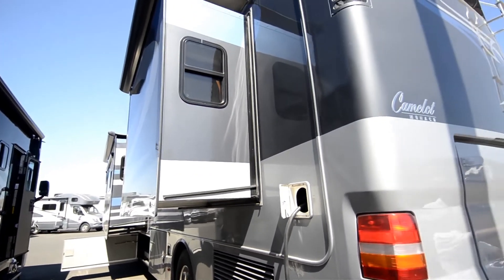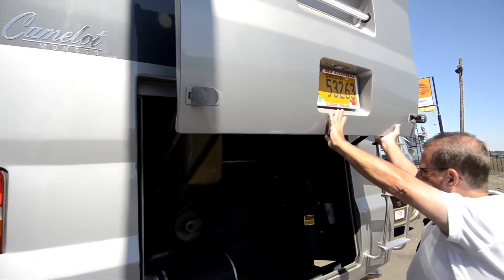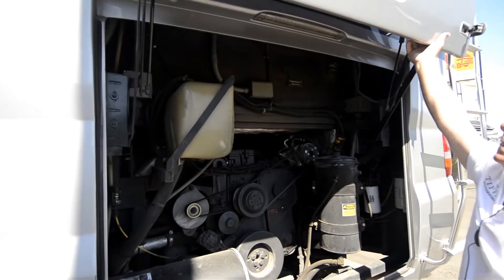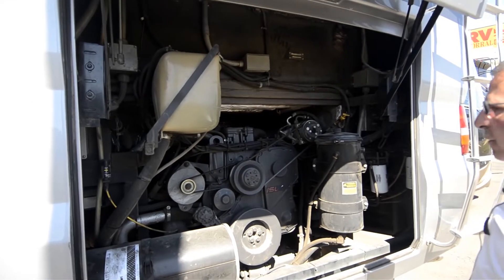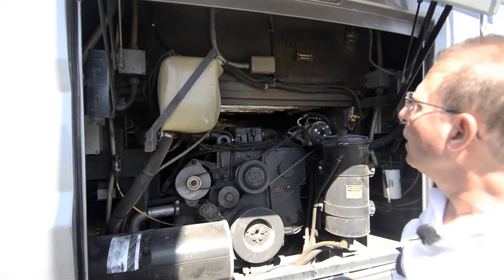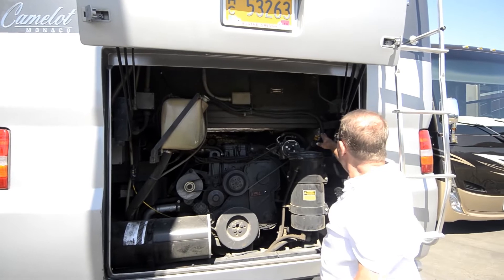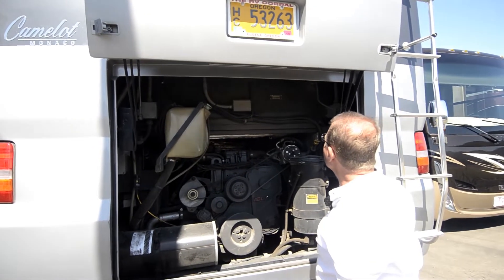Being that it's a side radiator coach, you've got great access to the motor. Monaco did these big lift-up covers — easy access. Your air filters right here. Radiator. Hydraulic fluids. Oil and transmission dipsticks.